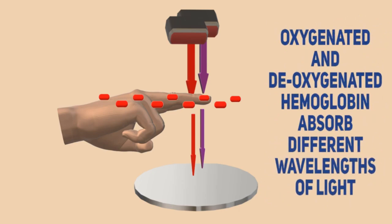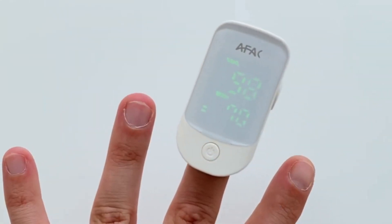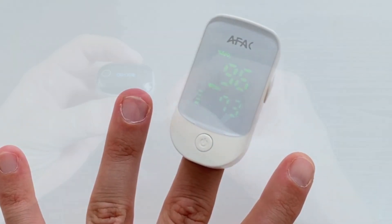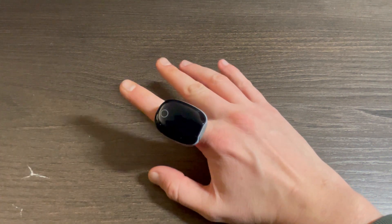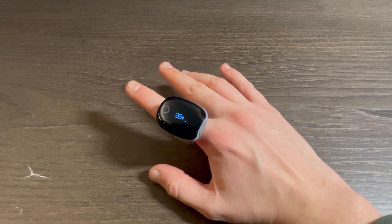The test relies on the fact that oxygenated and de-oxygenated hemoglobin absorb different wavelengths of light. The oximeter then displays your SpO2 level — values range from 35 to 99 percent, and generally a value over 93 percent is satisfactory. Now that we know how and what the O2 Ring measures, let's get into the features and functions it offers.